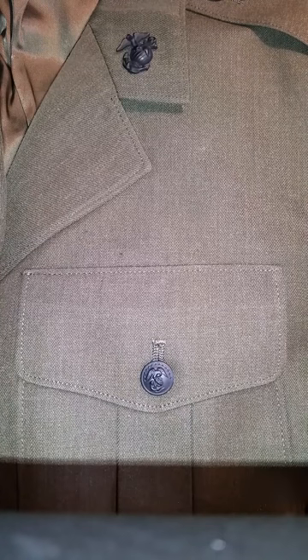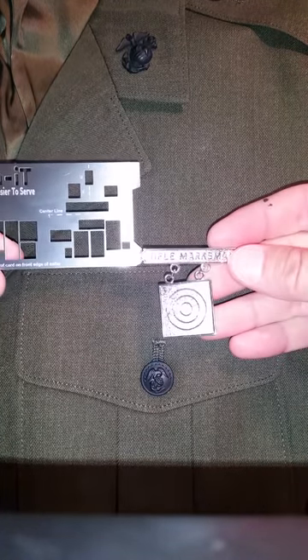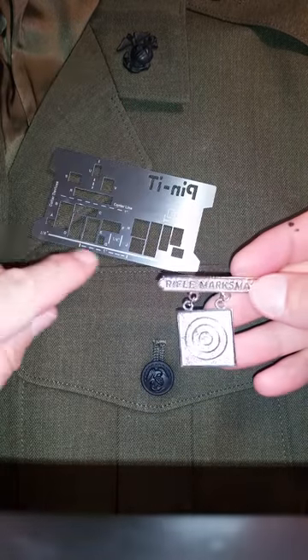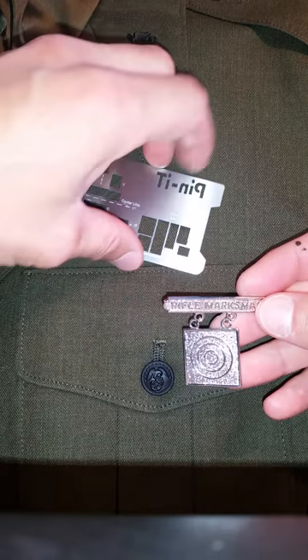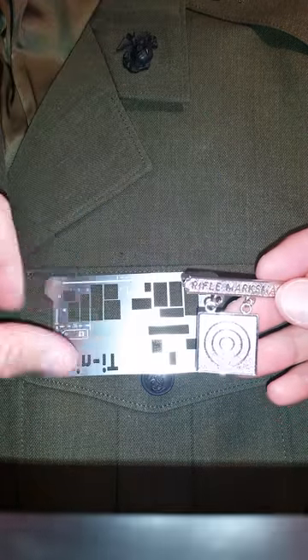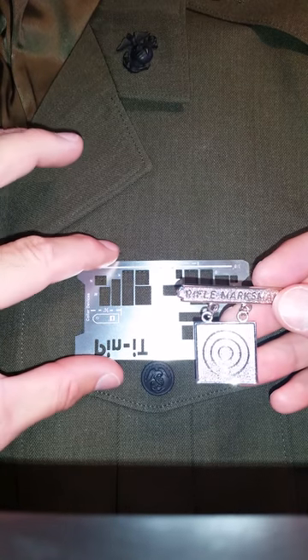I'm going to take a rifle marksmanship and my Marine Pinnit Card. If you turn the Marine Pinnit Card over, you're going to see an 1/8 inch line. This is what you're going to use to help place your ribbons, your metals, your insignias.